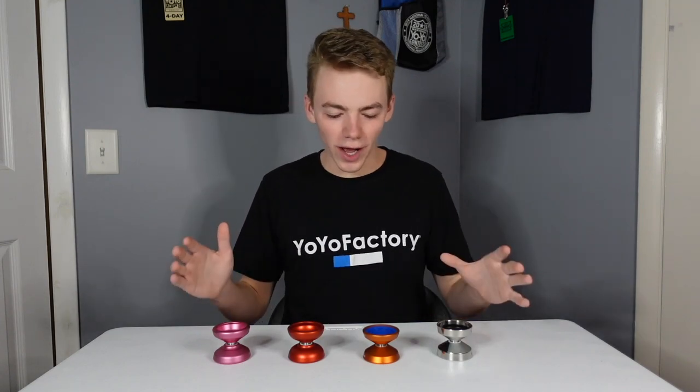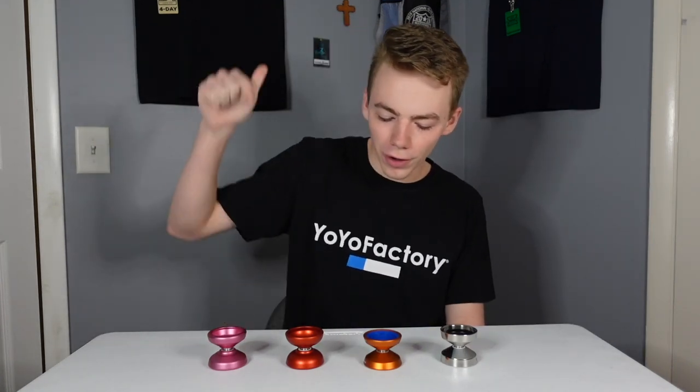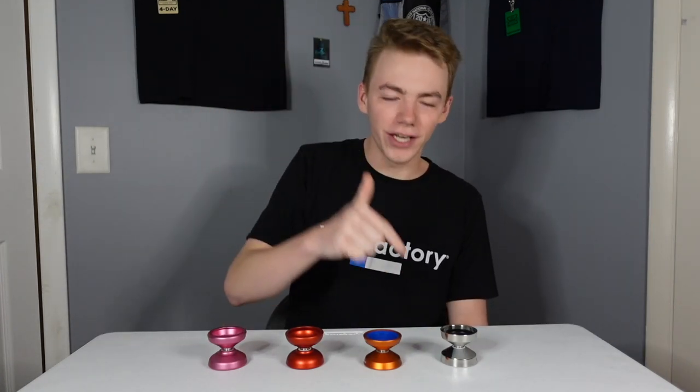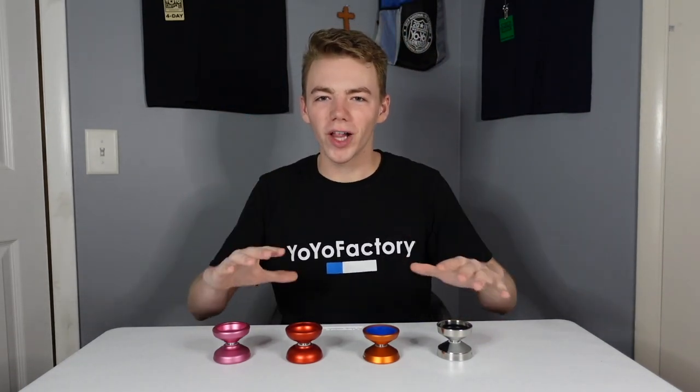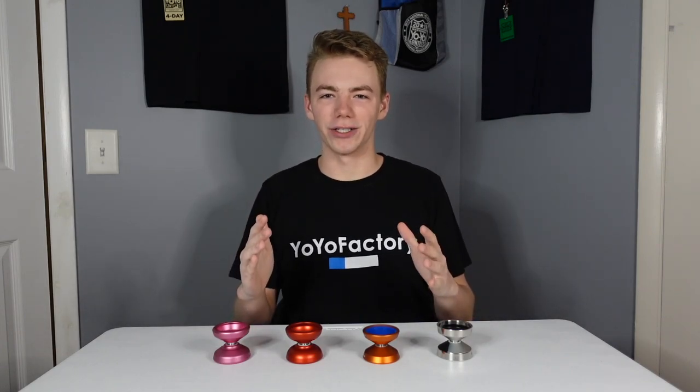Alright, everyone. Here is the spread. We got the Spotlight, Capital, Checkpoint Pivot, and the Edge Beyond. You already know what it is — it's time for some close-ups, followed by a trick montage. Here we go!